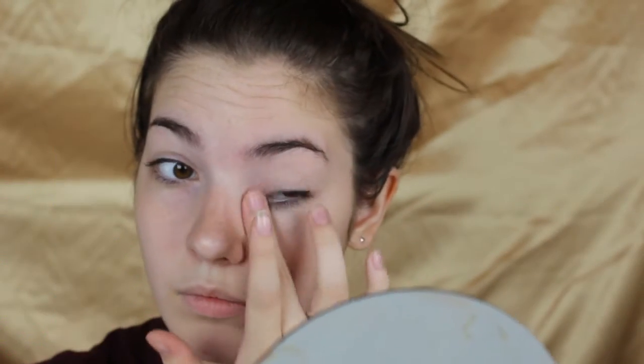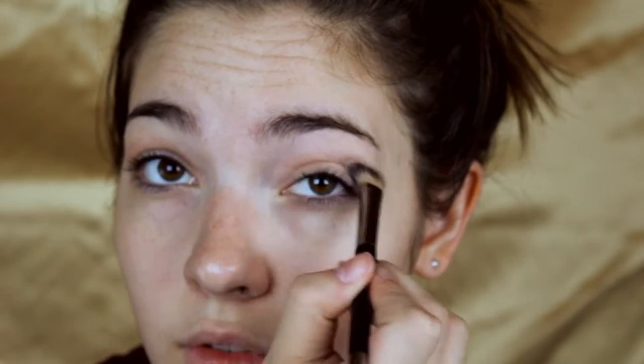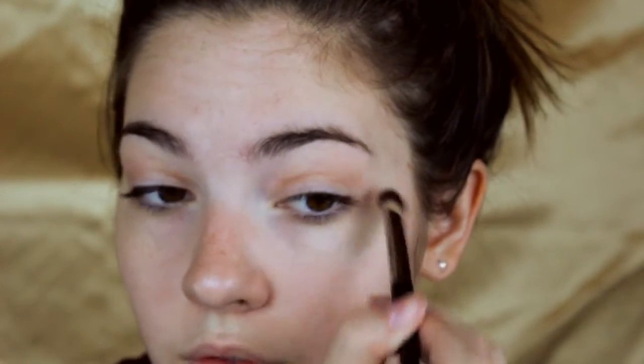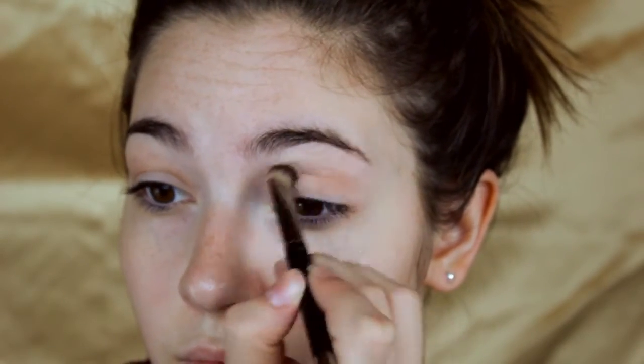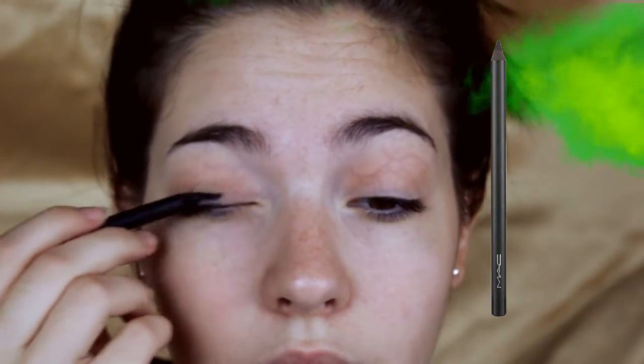I know, really repetitive — I say this every video — but I can't find a different primer that I love as much as this one, so I'm just going to prime my eyes with it. Then I'm going to dust into my crease the MAC Soft Brown eyeshadow. This product is amazing — it's my go-to transition shade right now. I use it for every single kind of look, even a cool-tone look.